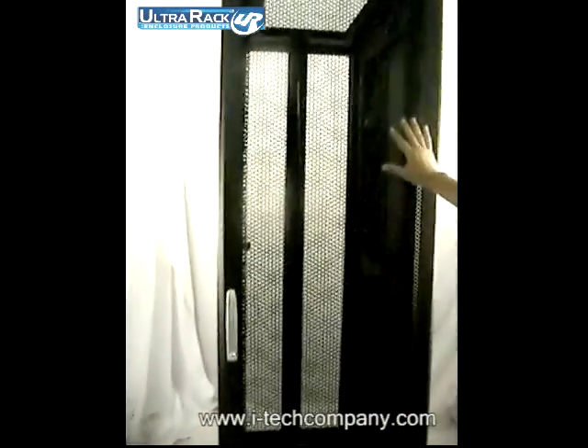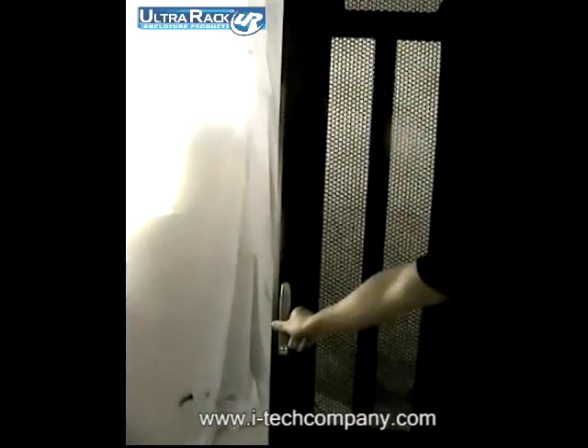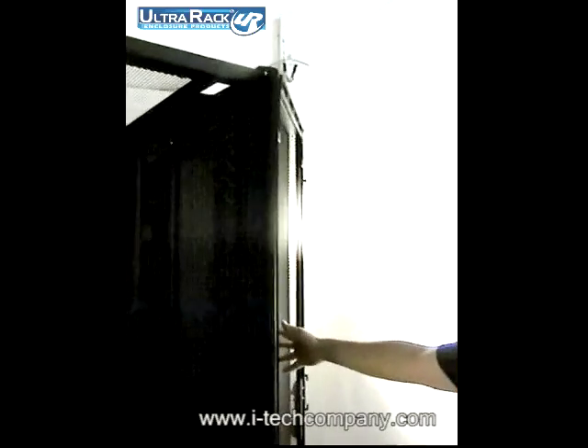If you look at the front door, it gives you 80% perforated holes, which gives you a lot of room for cold air to come from outside to inside. When you swing out the door, this cabinet gives you a 180 degree swing all the way back.